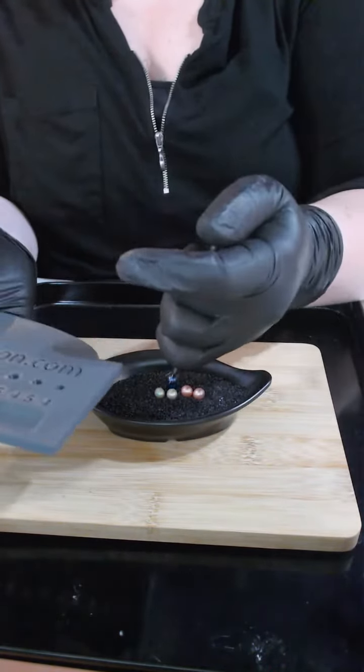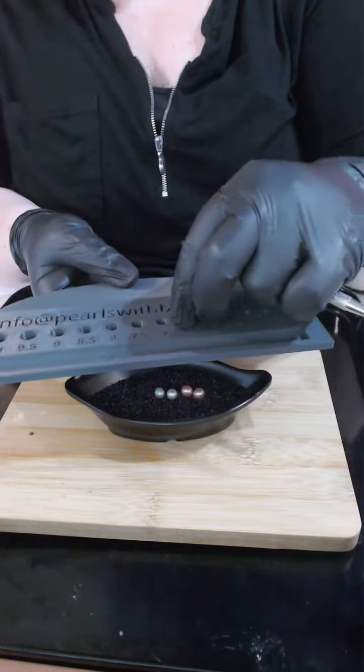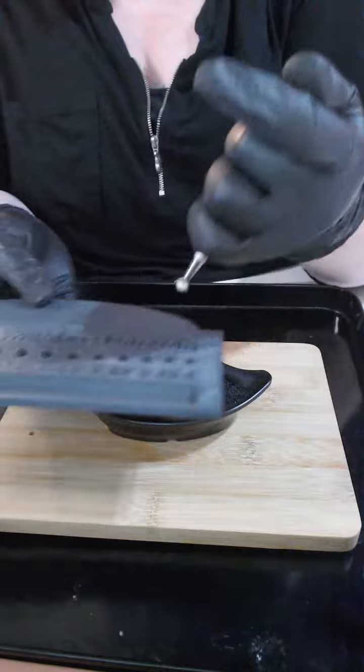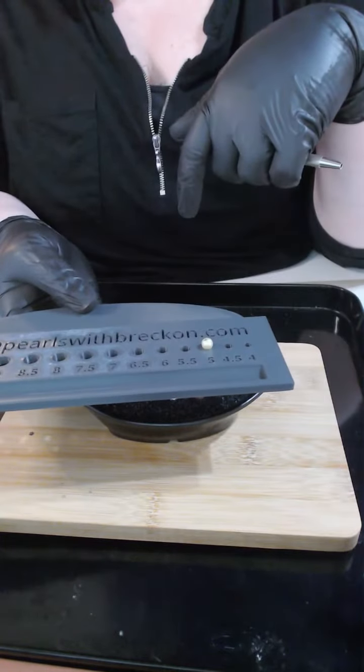The Tardis blue is not a 5, not a 5.5, not a 6, not a 6.5, not a 7, not a 7.5 — he's an 8. Apple green number one, which is the one with the spot, is not a 5.